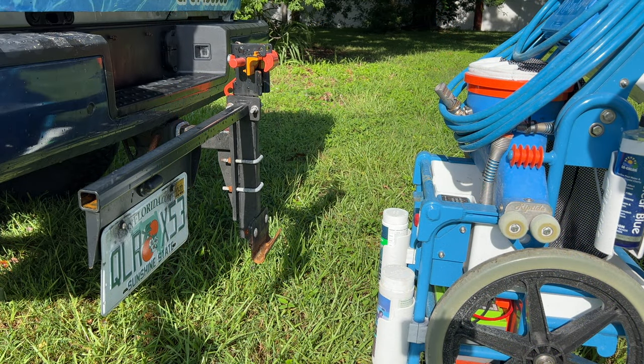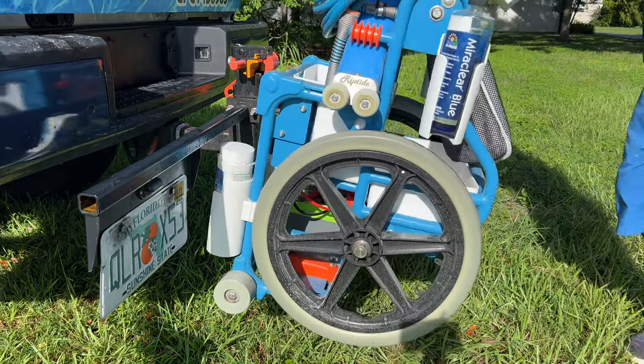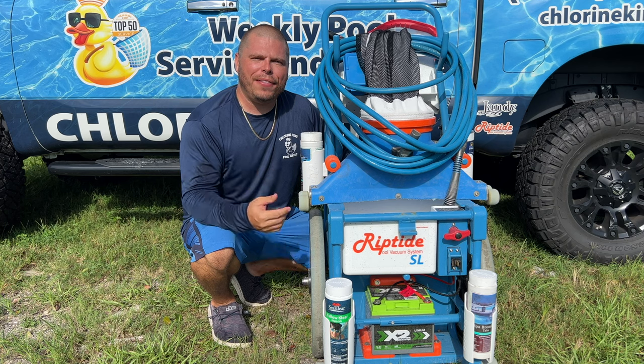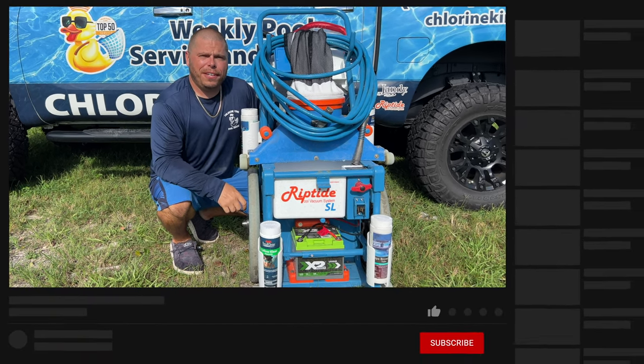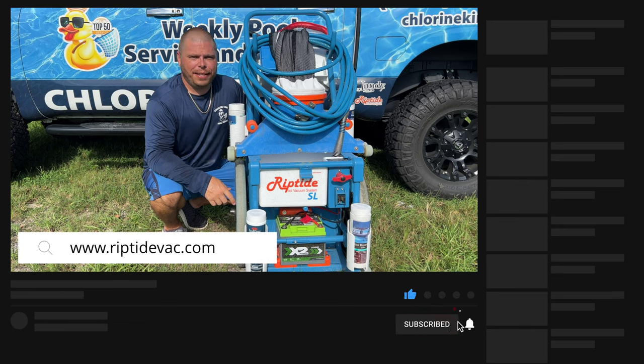Something else really cool about this enhancement is it doesn't affect you mounting or dismounting the cart from the rack. So there you have it — those are the new storage compartments from Riptide. I really think it will benefit your day. Check them out at RiptideVac.com and let them know I sent you and they'll take great care of you.